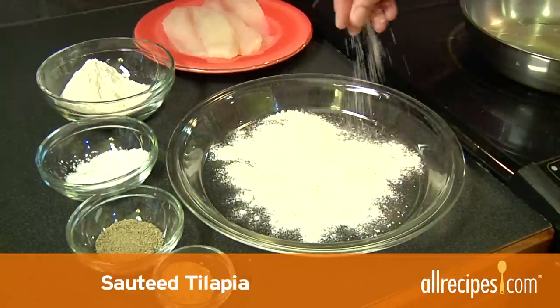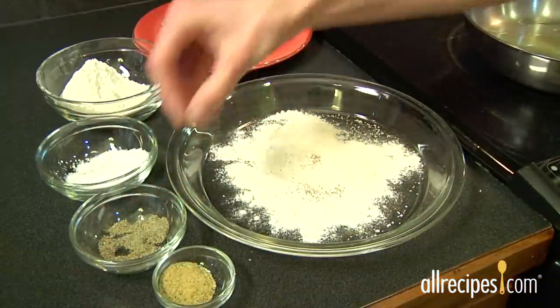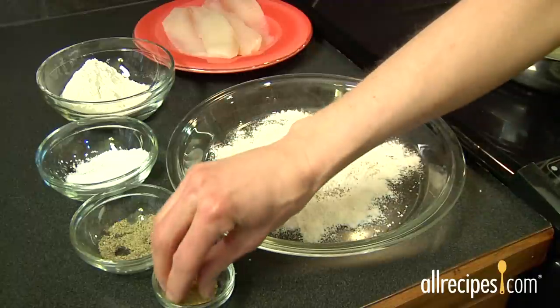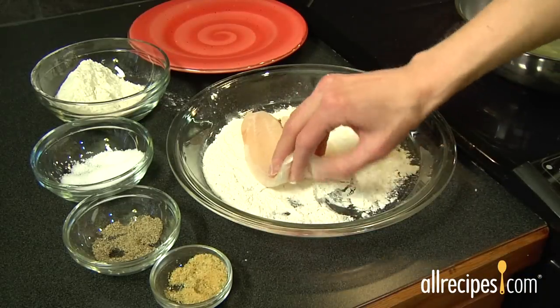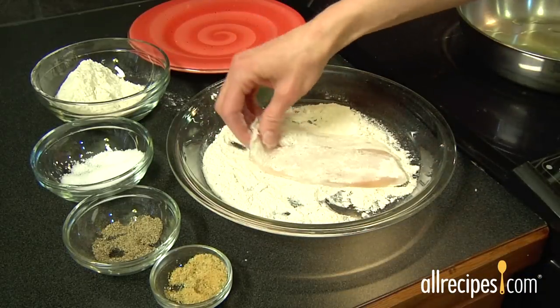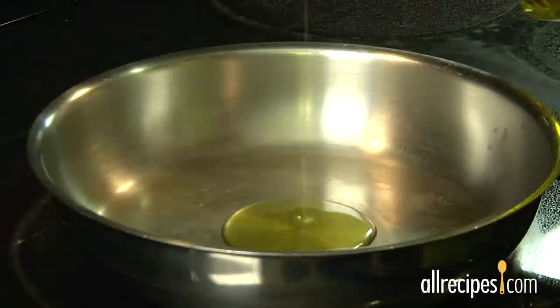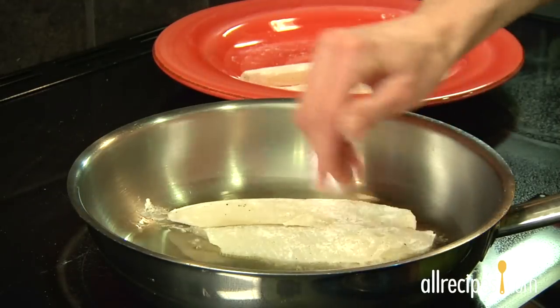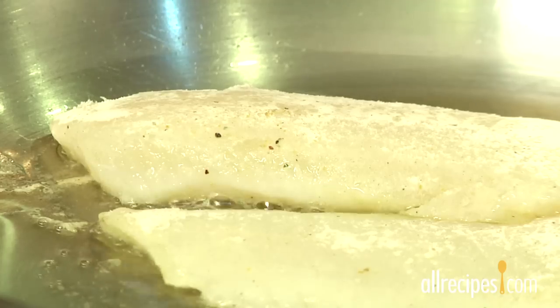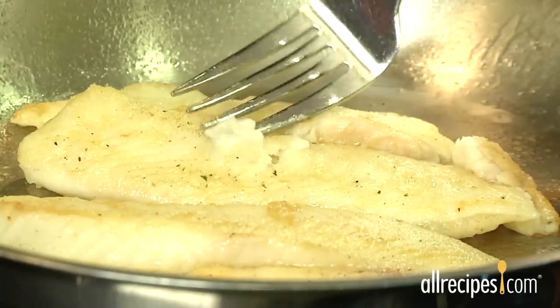Pan fry or sauté tilapia by first breading it in seasoned flour. Combine flour and seasonings like salt, pepper, garlic powder, and thyme on a plate. Dredge the fillets in the flour mixture, making sure to coat each side with an even dusting. Heat oil, butter, or a bit of both in a large skillet over medium-high heat. Place the fillets in the pan and sauté for a few minutes on each side. It's done when the flesh flakes easily away with a fork.